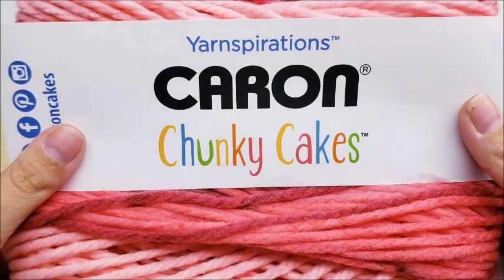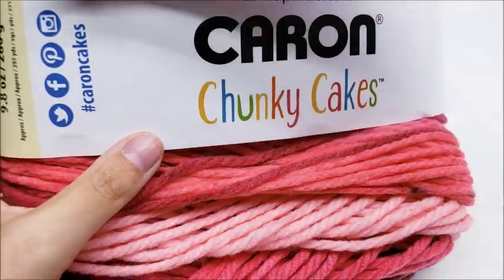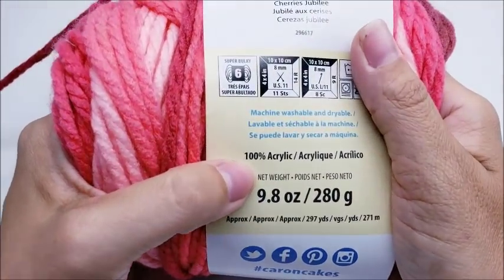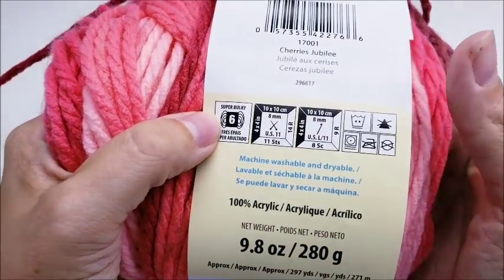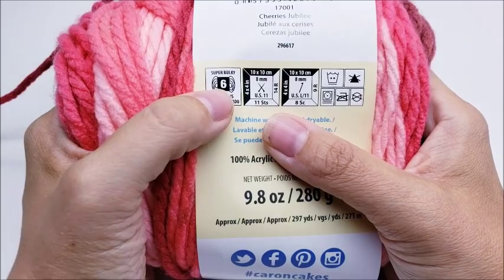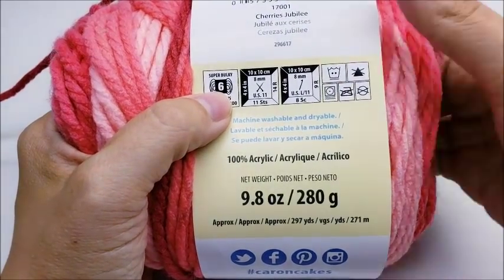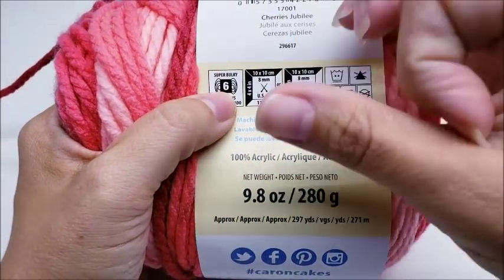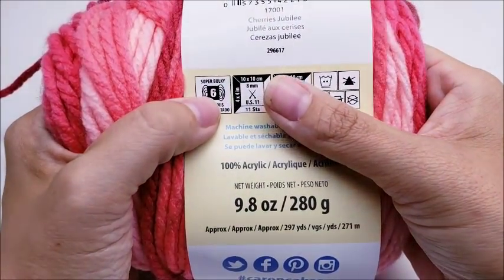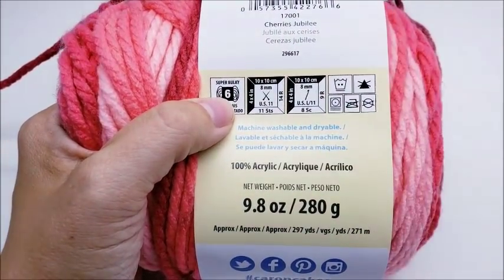For this project I use Caron Chunky Cakes. It is a 100% acrylic super bulky weight six yarn. You don't have to use this exact yarn, but you will probably need to use a super bulky six to get the same effect, especially with the picots being as large as they are. The super bulky six really worked out well for this particular pattern.